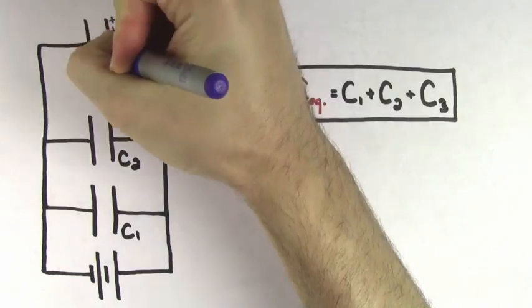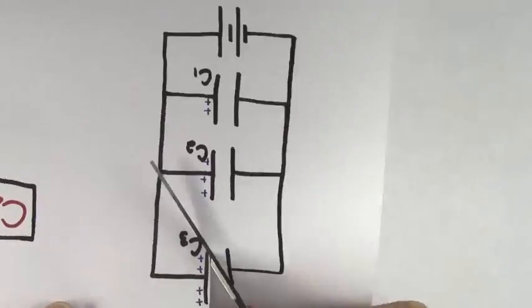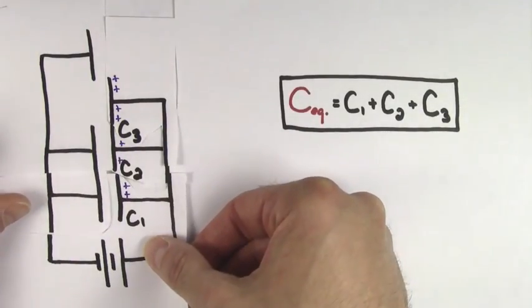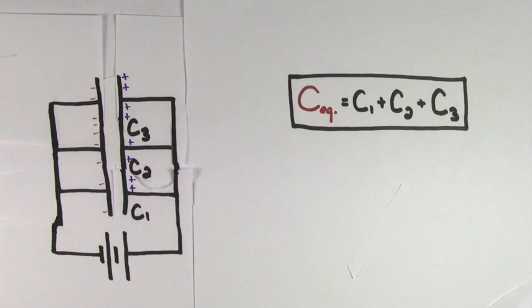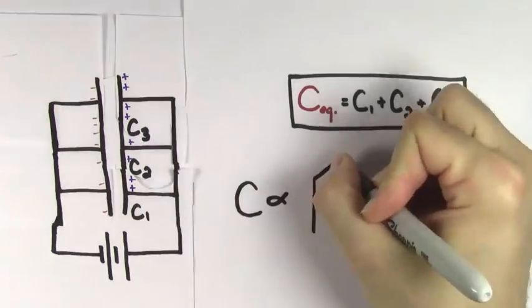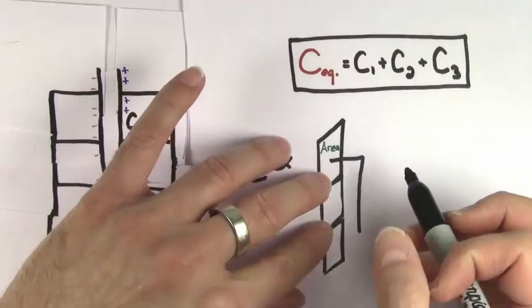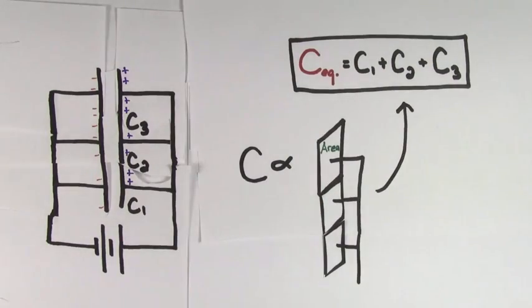The reason is, just look at these capacitors. Since their positive sides are connected with a wire, you may as well have just merged all the positive sides together to form one big positive side. And since their negative sides are all connected with a wire, you may as well have just merged the negative sides into one big negative side. So all you've really done by hooking up capacitors in parallel is to make one big capacitor out of smaller capacitors. The capacitance of a capacitor is proportional to the area of the capacitor plates, so since we added the available areas together, to get the total capacitance all we need to do is add up the individual capacitances.